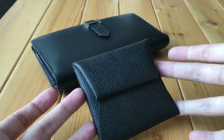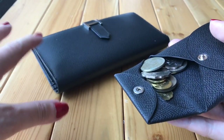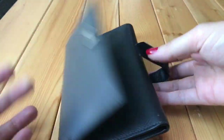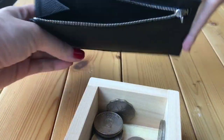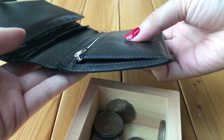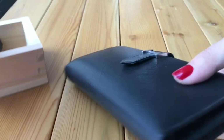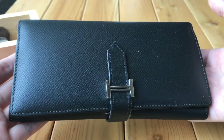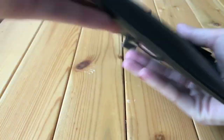I usually use my Bastia to hold coins and I don't put coins in the Bearn, but just in case you're wondering — I have some cards here and it's still manageable, though of course it'll be heavier. I can close it with no problem, and it's still quite flat. With the coin compartment fully loaded, the wallet becomes very heavy.